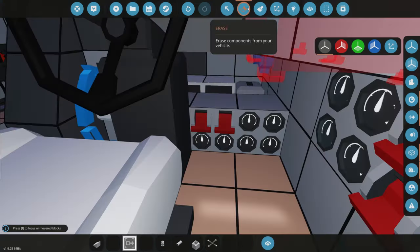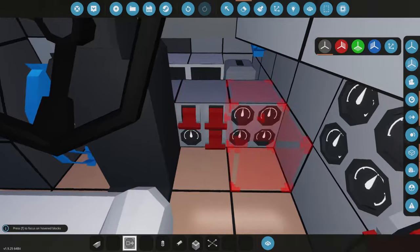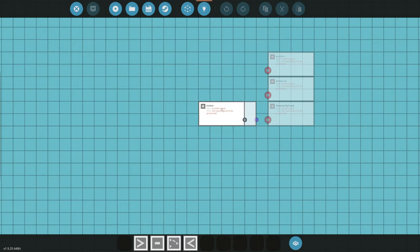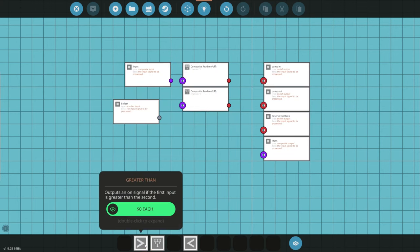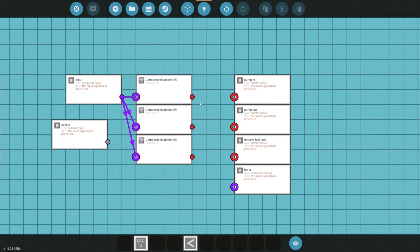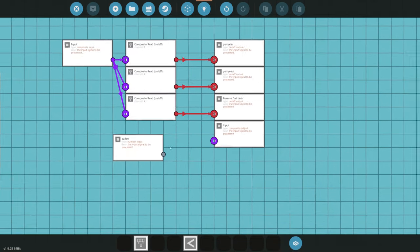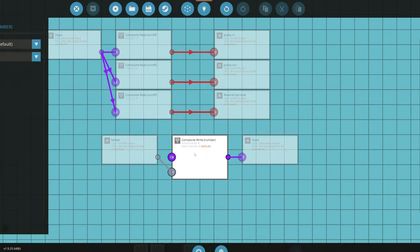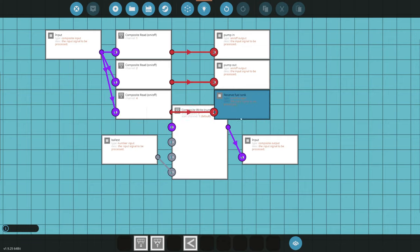For the ballast tank controls we'll use one instrument panel and one switch panel. The switches will be: 'Fill Ballast,' 'Drain,' and 'Reserve Fuel.' In the microcontroller, pump-in is on channel one, pump-out on channel two, and reserve fuel on channel four. The ballast tank liquid meter reading goes to channel three. We connect everything facing each other with composite wiring across three lines.